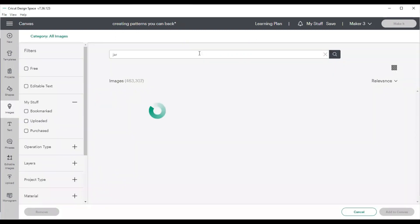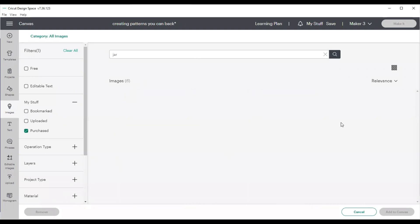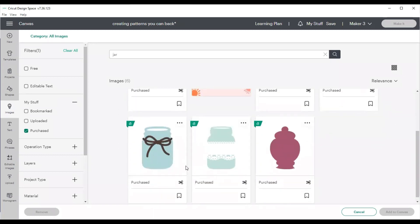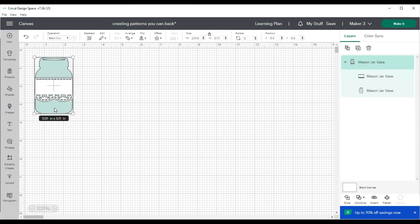Now let's take a look at project number two. Project two is a mason jar project — we're going to pull a mason jar into the canvas. This is a really cute little mason jar from one of our Close to My Heart collections.